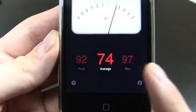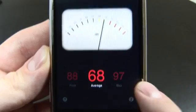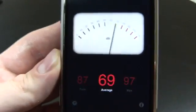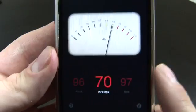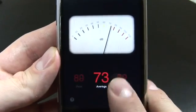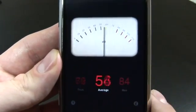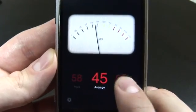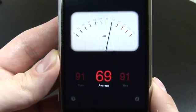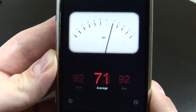You get an average, a peak, and a max. The difference between the peak and the max: basically the max is the peak over time. The peak is the current max. I can click here on the max to reset this to start again. You'll see that my room has an ambient sound of about 45 decibels.